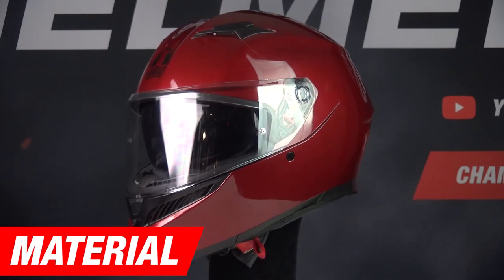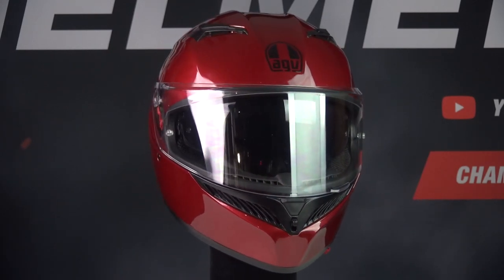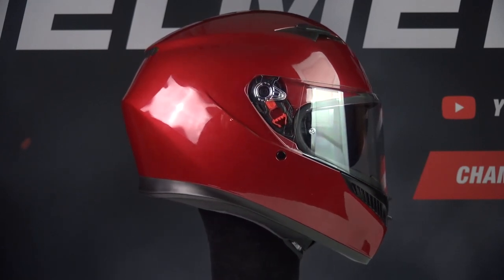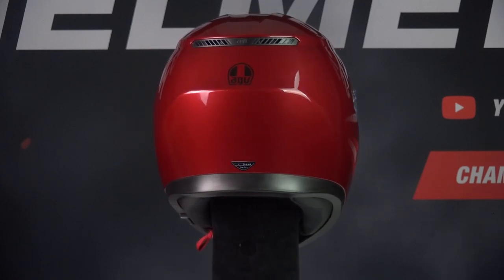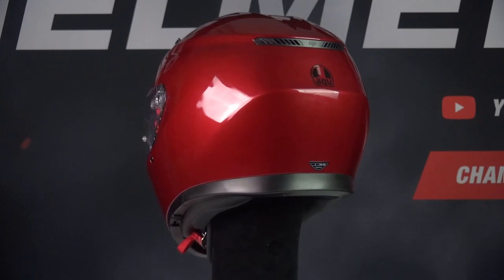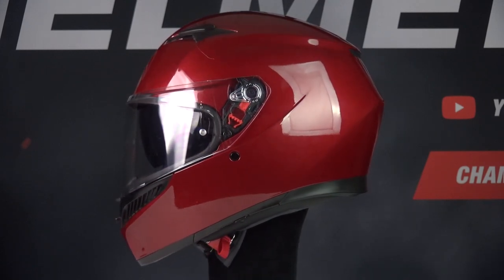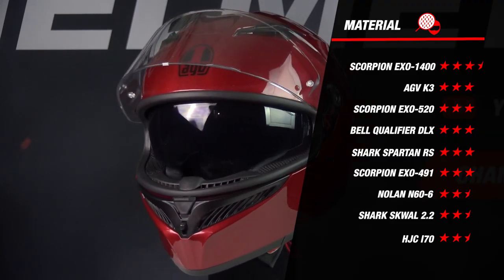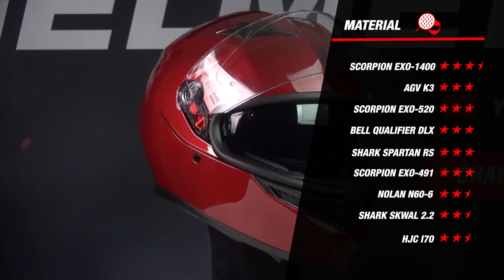We are going to start the review now and we will do so with the material part. The K3 is made of polycarbonate. Polycarbonate helmets offer the same protection but are often, compared to fiberglass helmets for example, on the heavier side. In addition, the K3 comes in 6 sizes and 3 outer shell sizes, which is an upgrade over the K3 SV as that one came only in 2 shell sizes. The more outer shell sizes the helmet has, the better — a helmet with more outer shell sizes not only looks better and more compact but is also safer. So great improvement there by AGV.